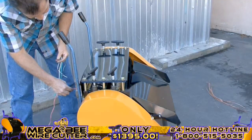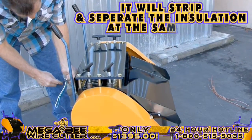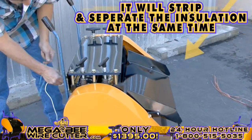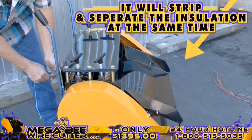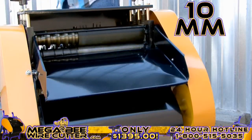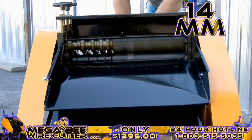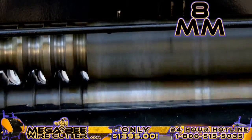It's as simple as feeding the machine the cable — it will strip and separate the insulation at the same time. 10-millimeter industrial-grade Romex, 14-millimeter multi-core Romex. This is 8-millimeter industrial multi-core wire.